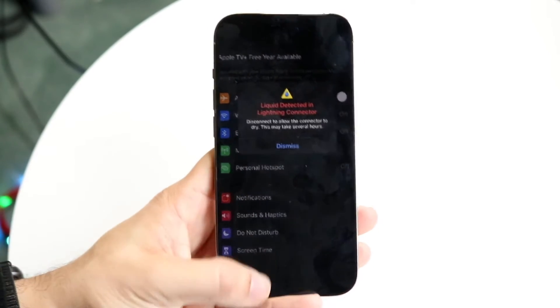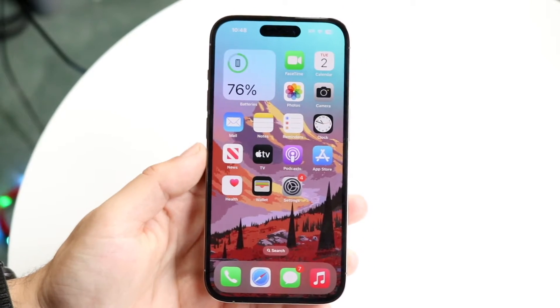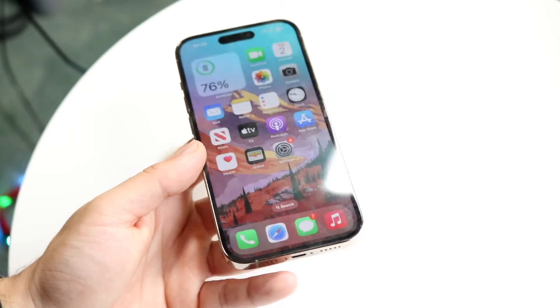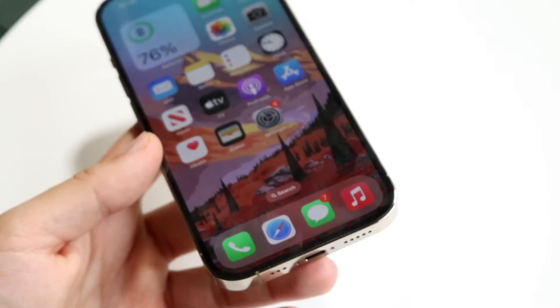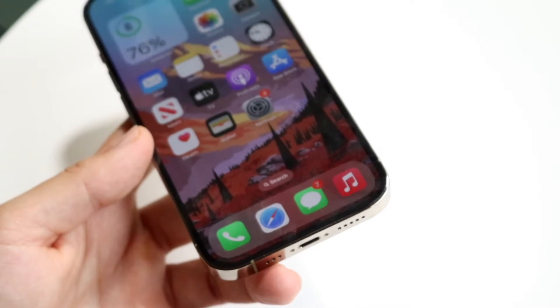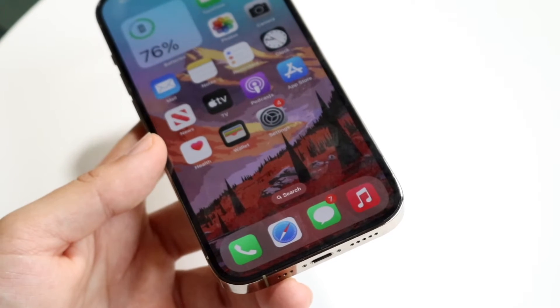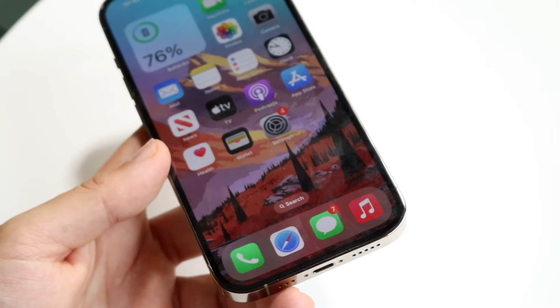This can happen for a lot of different reasons. The very first thing I'd recommend doing is finding your particular charging port on your iPhone — it's usually at the bottom — and making sure as much of the liquid is out as possible.